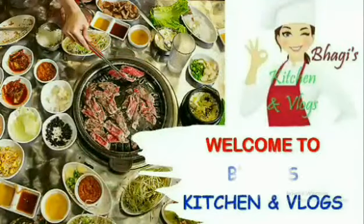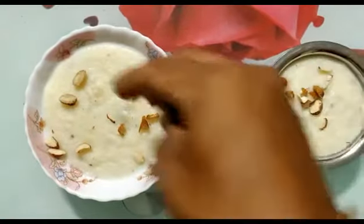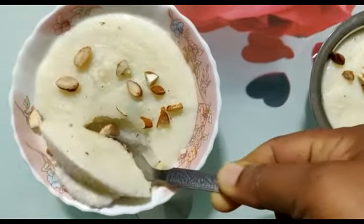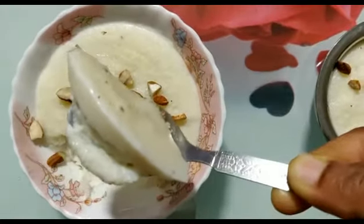Hi friends, welcome to Bargis Kitchen & Vlogs. In this video, you can find a cool rice recipe. It's very sweet, tasty, and healthy.